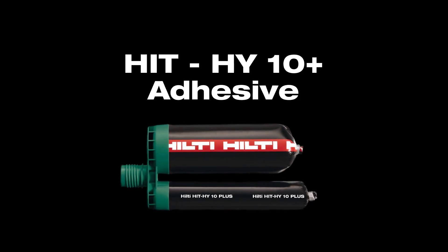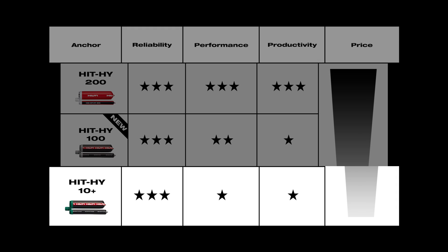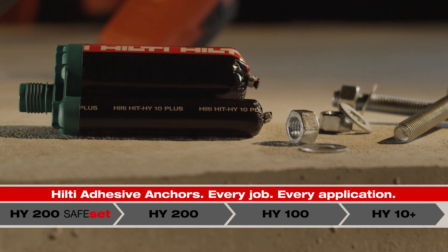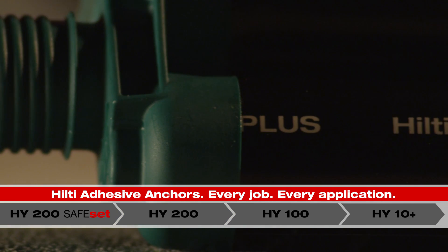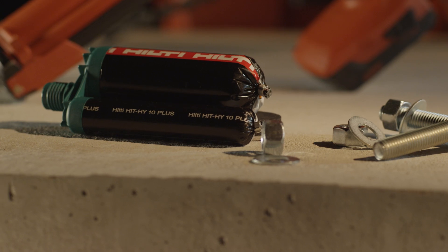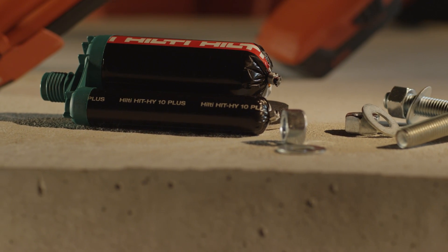Hilti also delivers a highly reliable, economic adhesive anchoring system when approvals are not required, with Hilti HIT HY10+. HY10+ allows you to use Hilti quality products and the existing Hilti dispenser platform for your adhesive anchoring applications at an economical price — the fast and economical solution when no approvals are required.